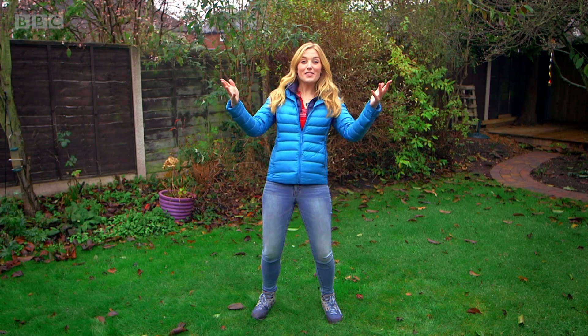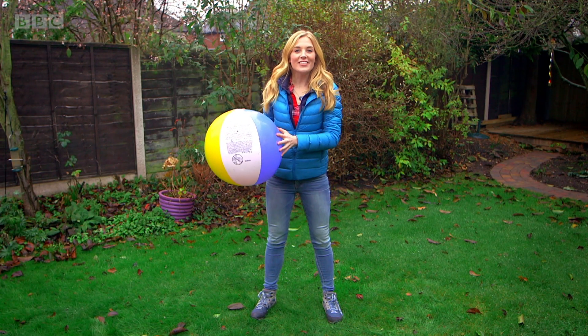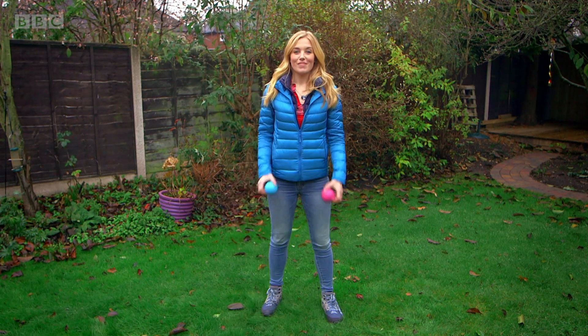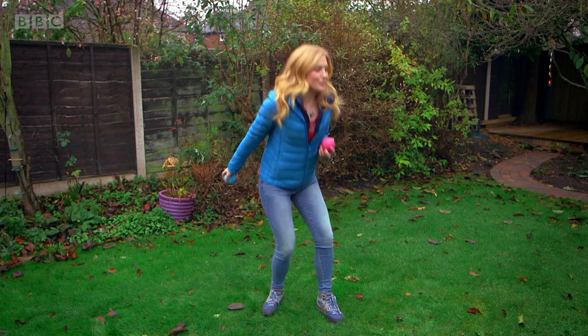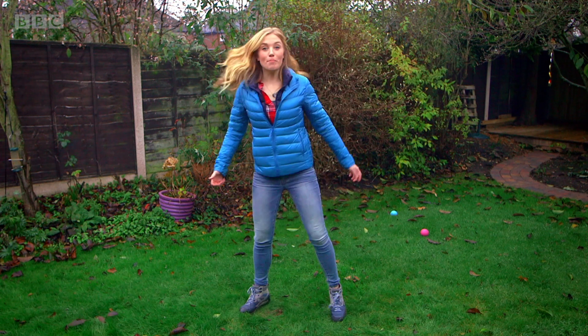I think being outside is a great place to play with a ball. There are lots of different types of balls: beach balls to play with in the sand, soft balls to play baton ball, small balls to roll along the ground, and balls to kick.